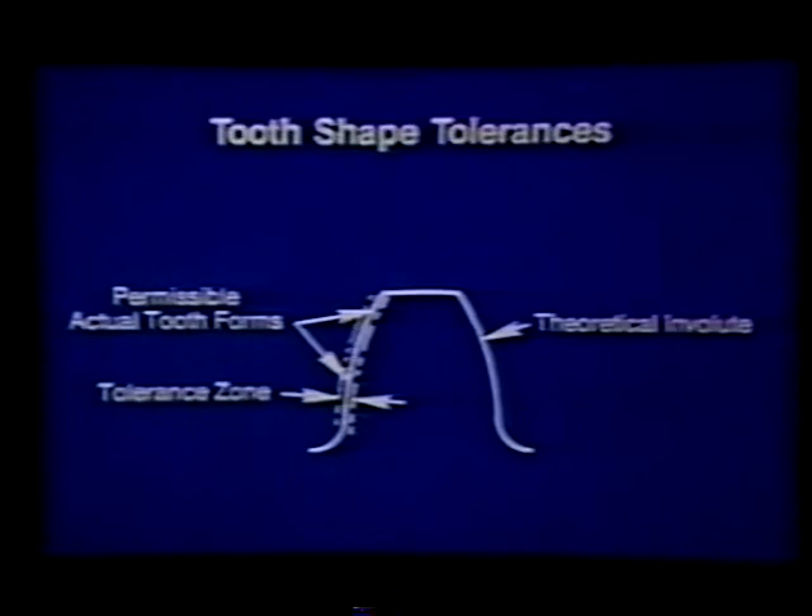Since it's impossible for any manufacturer to make every tooth profile exactly the same, manufacturing tolerances have been established that will not shorten gear life. Although different gear teeth may vary slightly in shape, each surface must fit within specified tolerances as shown in this diagram.